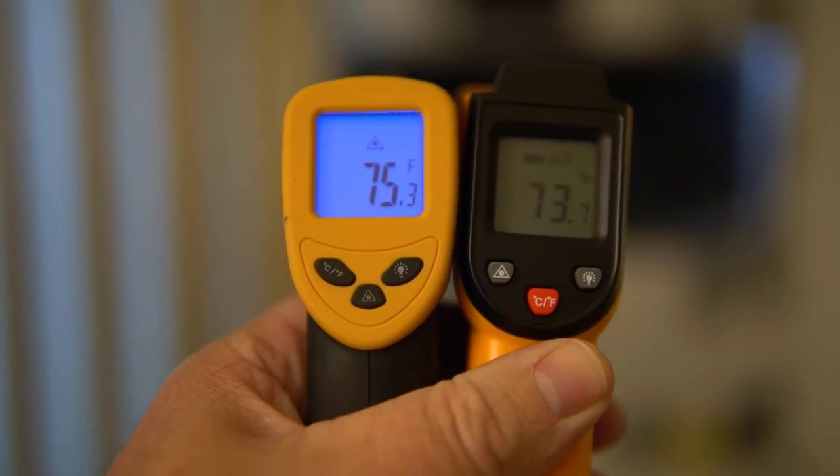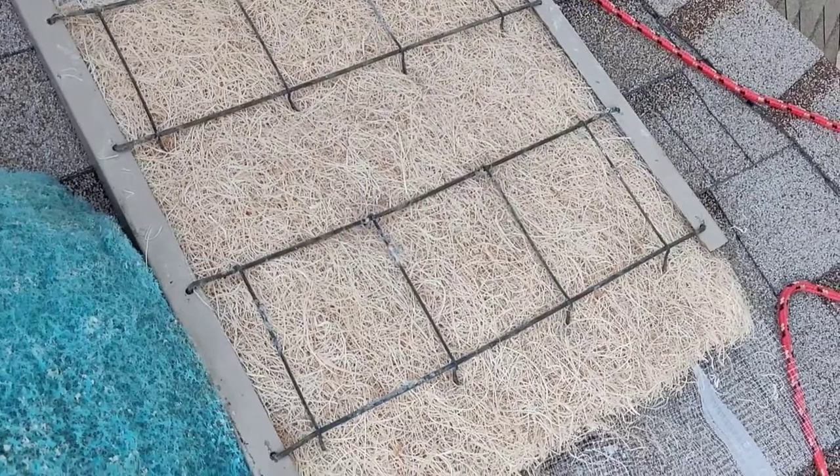The day after running this test, in the morning, I installed some Aspen pads and ran those throughout the day. So I've put in the Aspen pads.